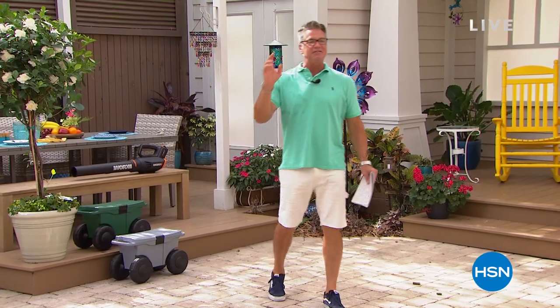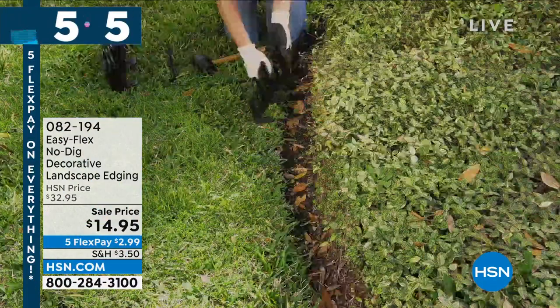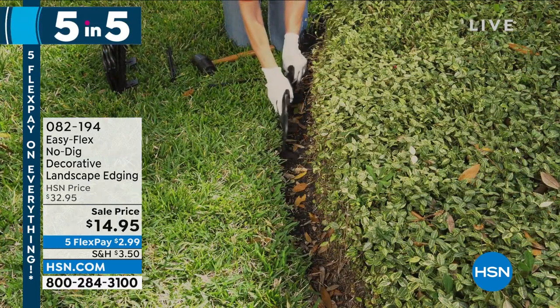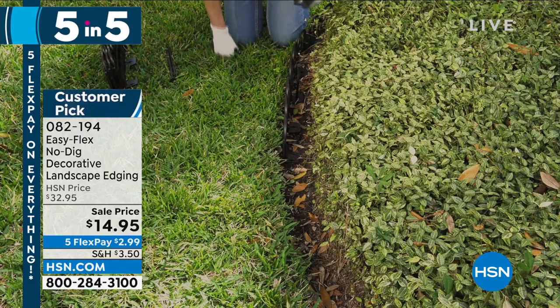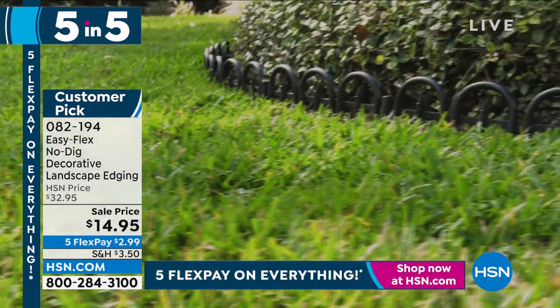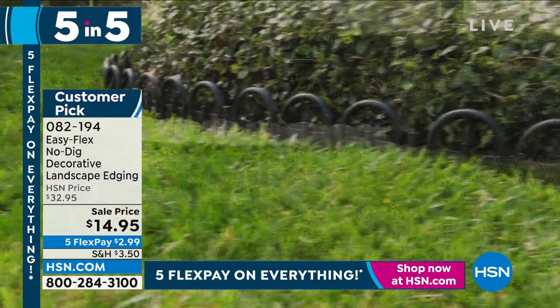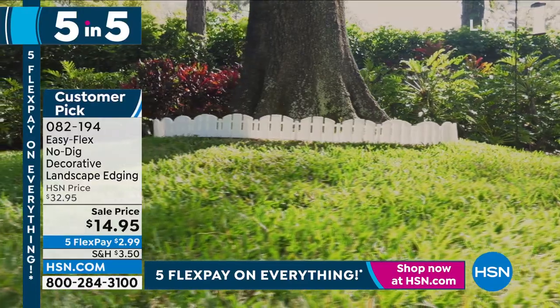We're going to do a little Guy in the Garden five and five. We're going to start you off with my Easy Flex No-Dig Decorative Edging. I'm pretty sure we have mine on that shot in front of my house. Easiest way to clean up the front of your property — you don't have to dig any trenches. That's what I have in front of my house.